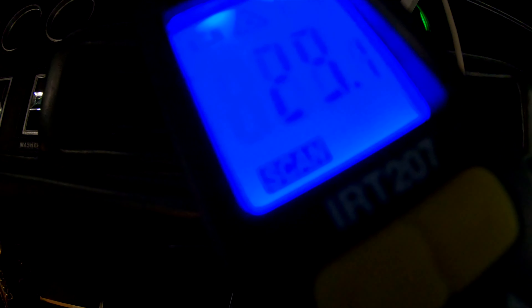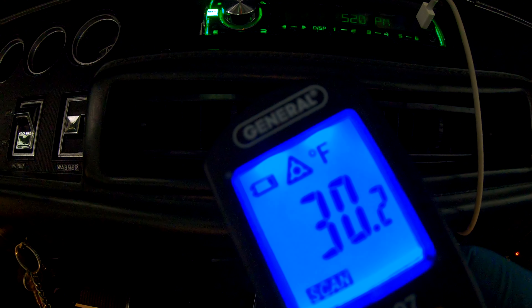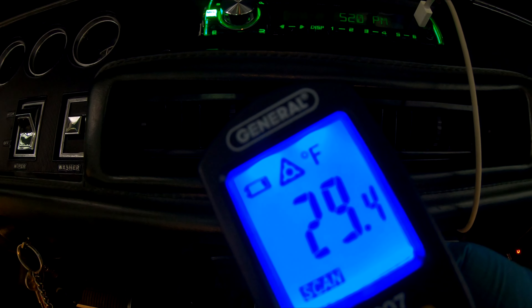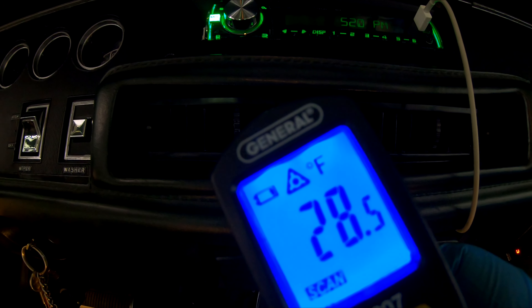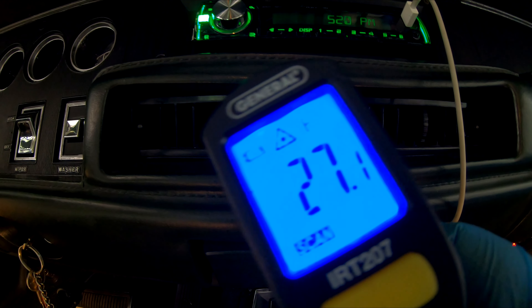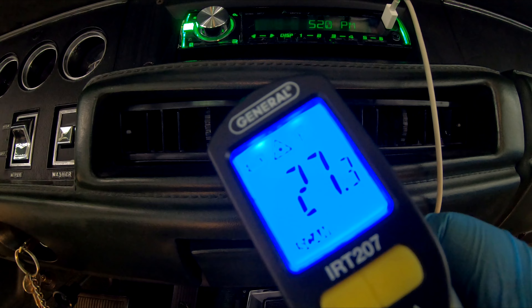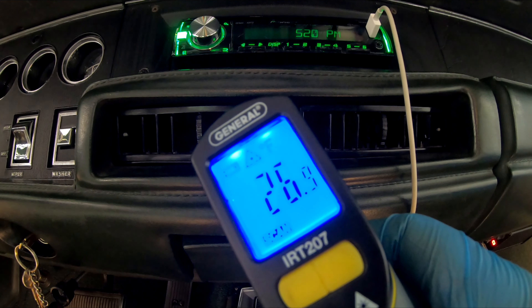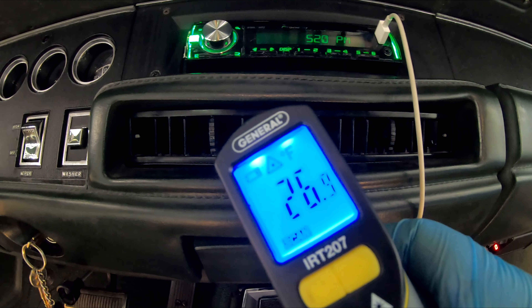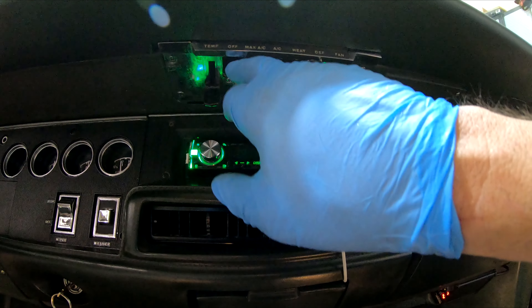The middle vents are always going to be cooler than the ones farthest away — and look at this: 29 degrees, 28 degrees coming out the center vent. 27 degrees — look at that, crazy! Even if this thermometer isn't perfectly accurate, that's still high 20s coming out of this thing. That's awesome.